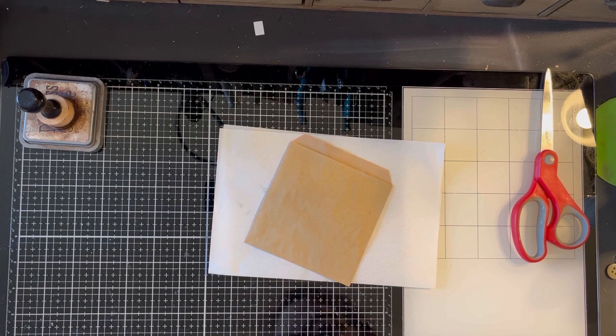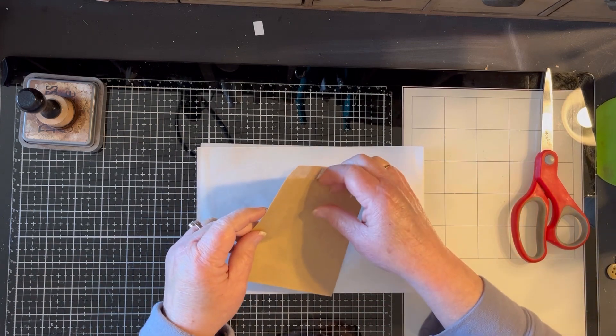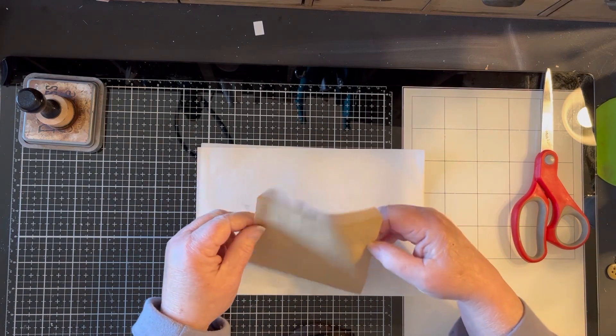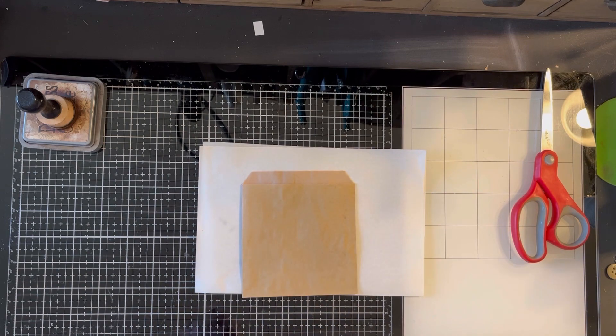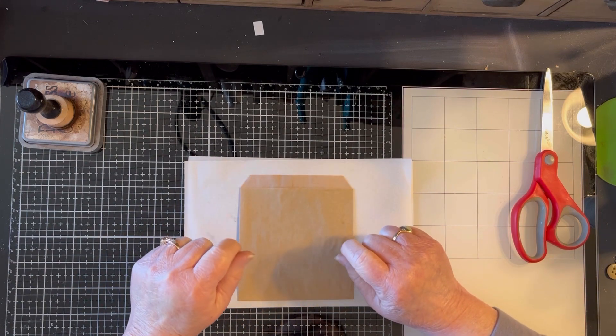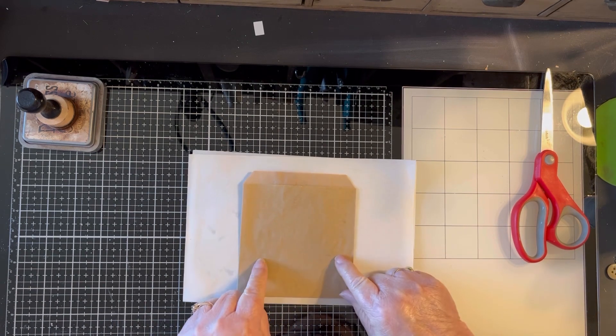Hi everyone, it's Tammy with Lou Fru-Fru Studio and welcome back to my channel. If you're new, welcome. I appreciate you joining me today. I am going to alter these French fry bags or cookie bags — they look like a French fry bag and they're just brown, like parchment paper kind of things. I'm going to hopefully load them up and make what's in my fry bag better than what comes in McDonald's fry bag. So let's start by altering this.